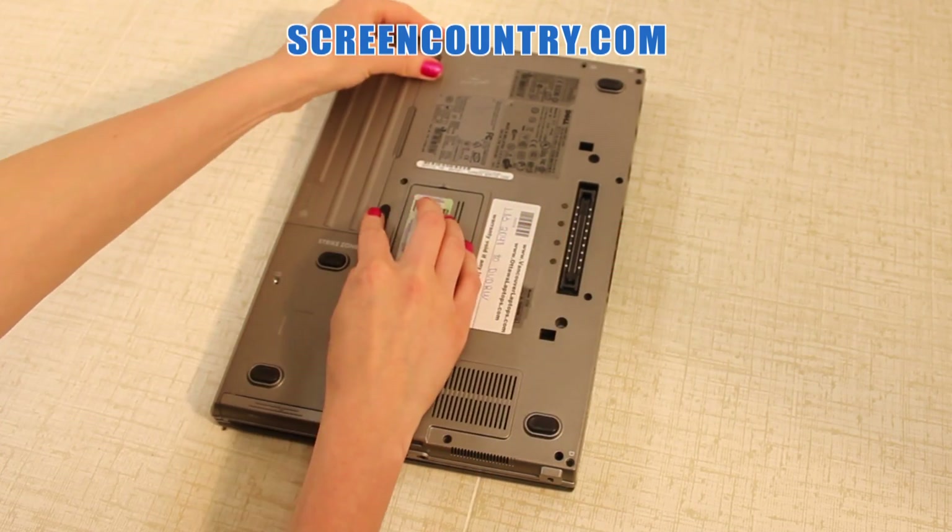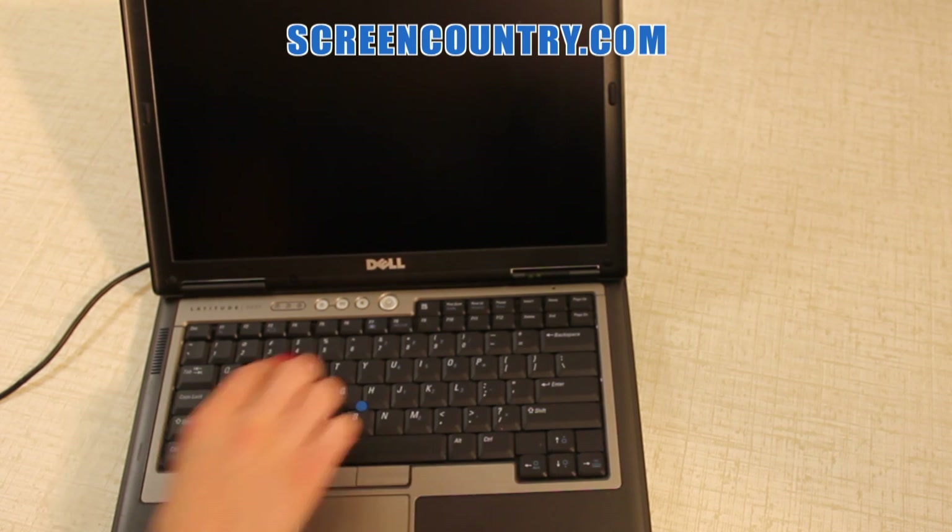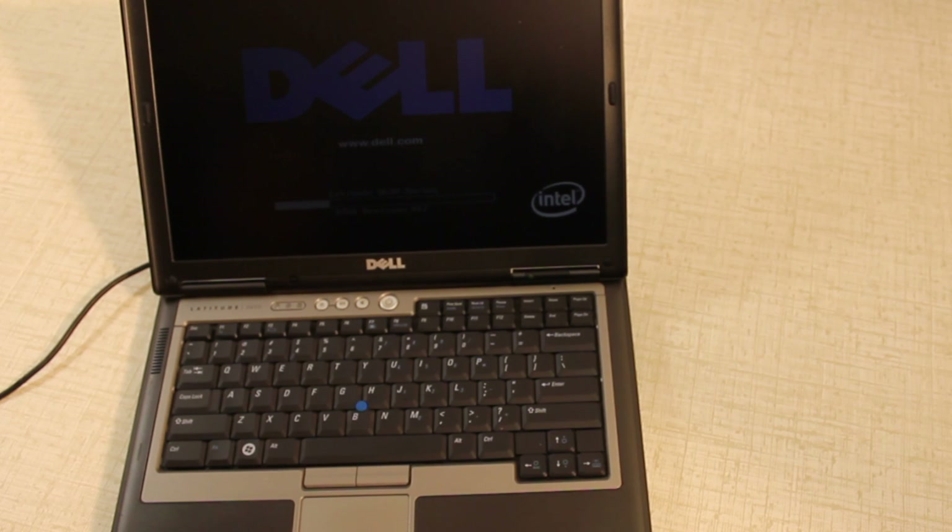And finally put on the screw covers. Place the battery back in and plug the power. Now turn the laptop on — once the startup screen appears, the mission is accomplished.